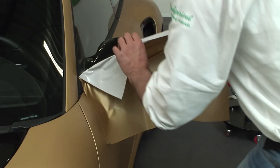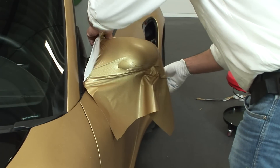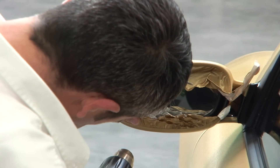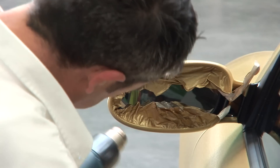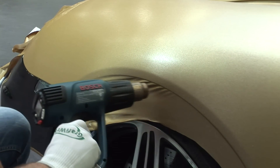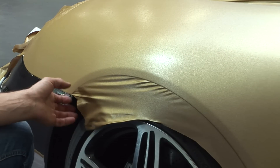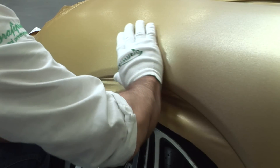The film is also stretched completely around the mirrors. Once again, it is important to remove the tension where the film is to be cut — this is achieved by pulling the film off, heating it and reapplying it. The film also needs to be heated thoroughly at the wheel housings. Lift the heated film a little to apply it without tension.